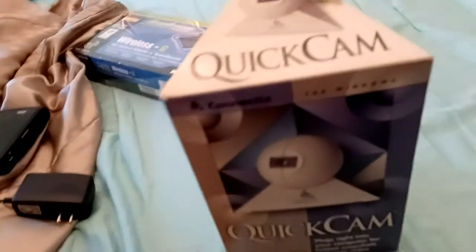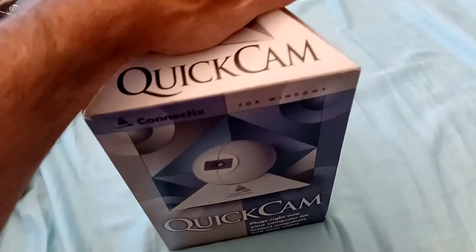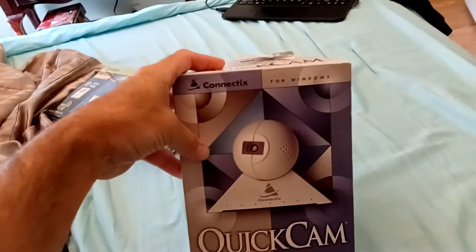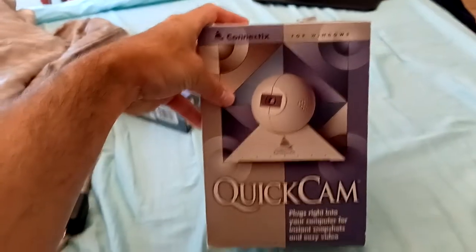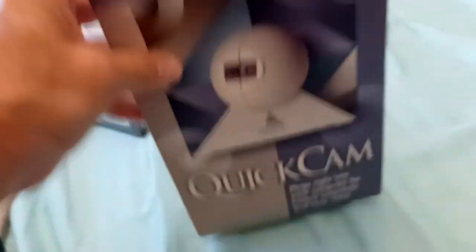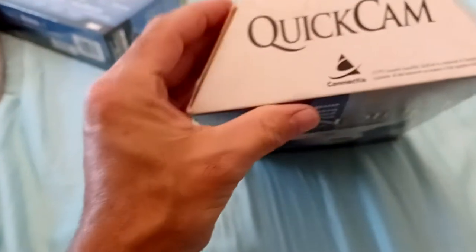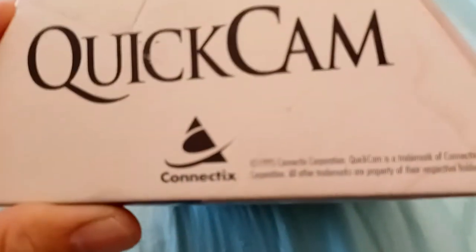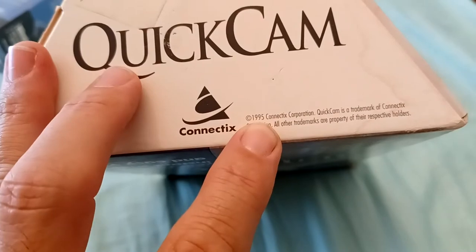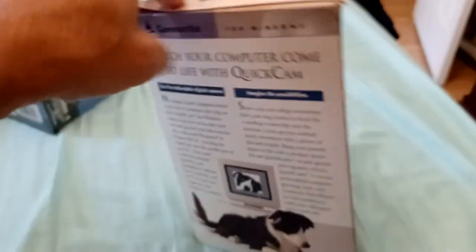Then I found this — I was like, hell yeah — and it has everything inside, which really surprised me. You don't ever find stuff like this anymore. This is one of the very first QuickCams, from when it was still owned by Connectix. QuickCam got bought out at some point, but this is one of the older versions. It was designed and released in 1995, so it's for Windows 95.